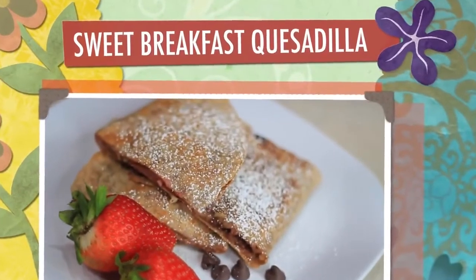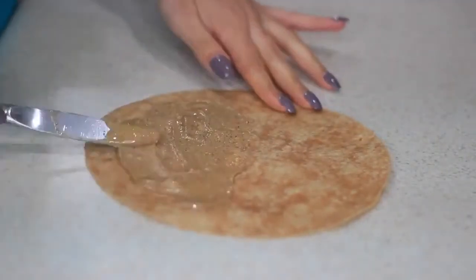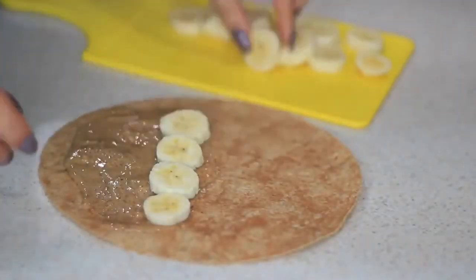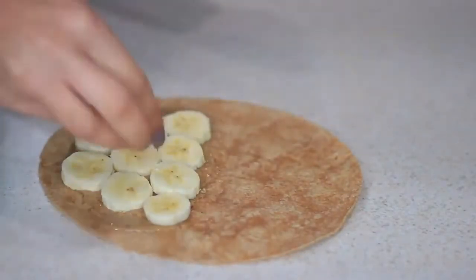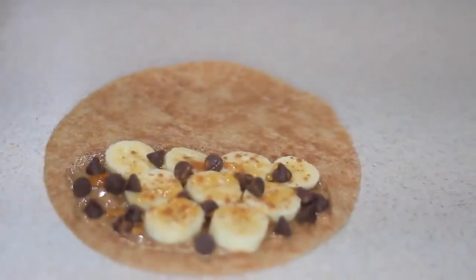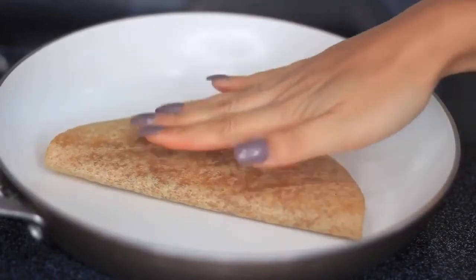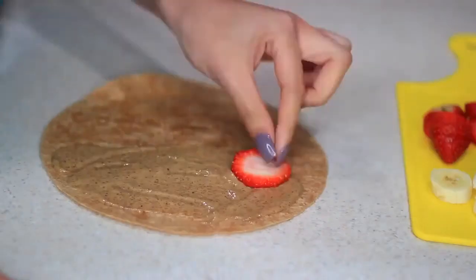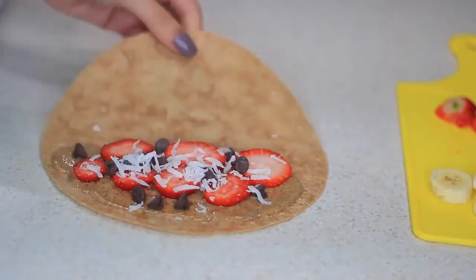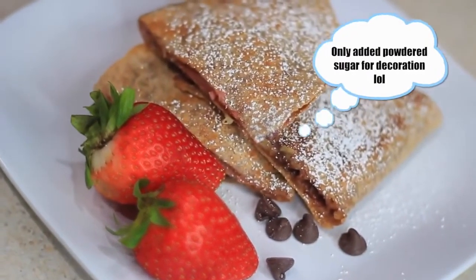Next I'm making a sweet breakfast quesadilla. I saw something similar on Pinterest but I'm adding my own twist — I'm using almond butter instead of peanut butter, adding some banana, honey, cinnamon, and dark chocolate chips, then throwing it on the skillet. I also made another one with strawberries, shredded coconut, honey, cinnamon, and dark chocolate chips. I'm using dark chocolate instead of Nutella to keep it a bit healthier.